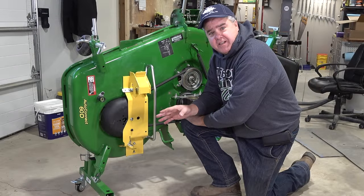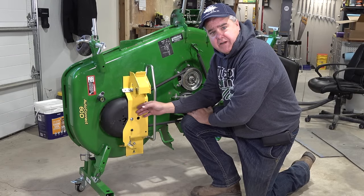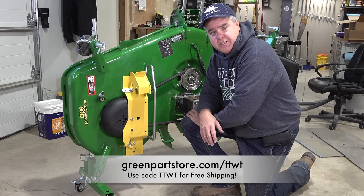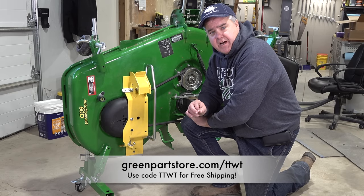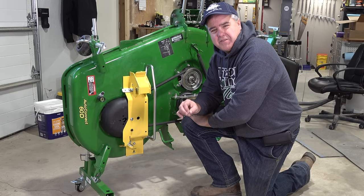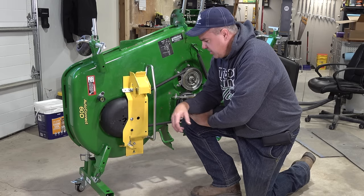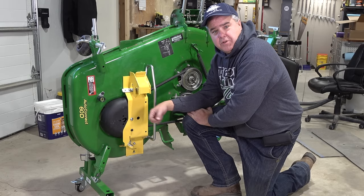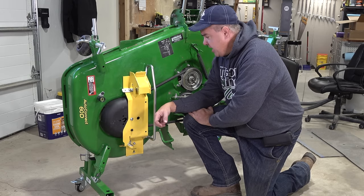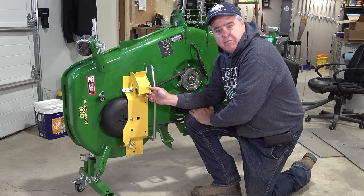Before I get to the JD Deck Stand details, I want to talk a little bit about the Load and Goes. The Load and Goes are available at greenpartsstore.com/TTWT. They make them now for all of the newer deck styles, I believe — I'm not certain about the 60-inch for the 2032 and 2038R. This is an incredible invention and it makes it easy to manage your mid-mount mower deck.